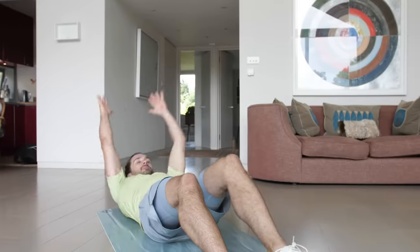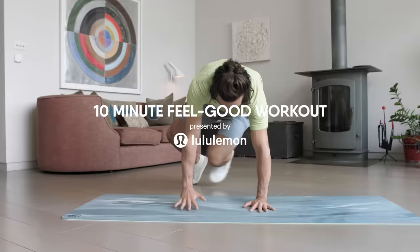Hello and welcome to my 10 minute feel-good workout routine. I'm a firm believer that all exercise and all movement is good for us regardless of the intensity or the duration. I've realised more than ever that just moving your body, sometimes even for 10 minutes, is enough — and this workout is going to do just that.